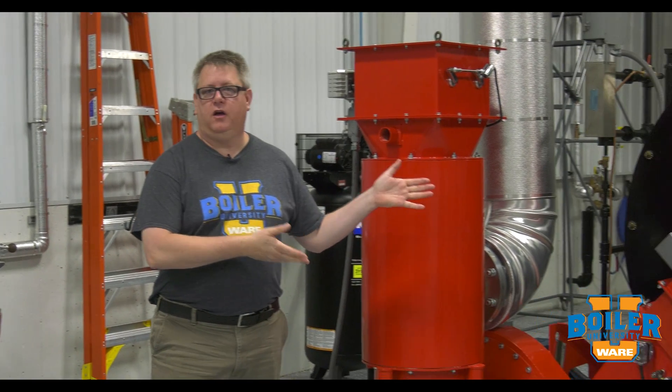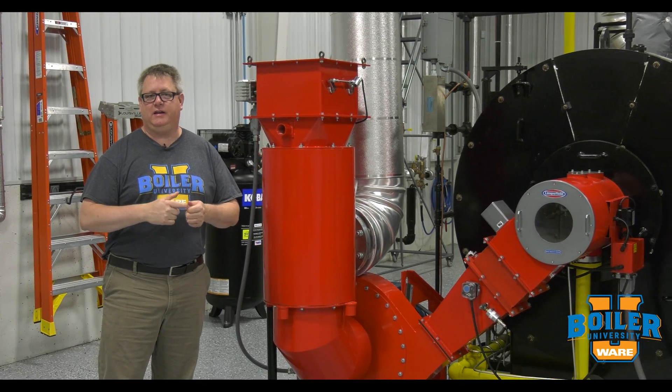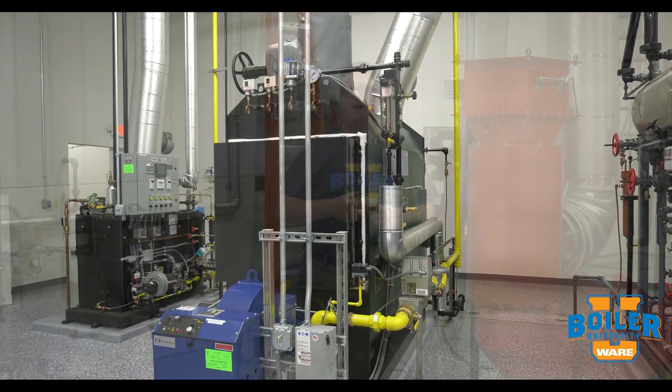High pressure boilers, over 15 PSI, need to be inspected every year. Low pressure boilers, like our Columbia, is under 15 PSI and has a two year inspection interval.